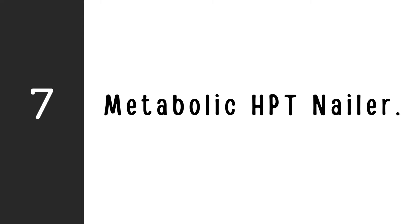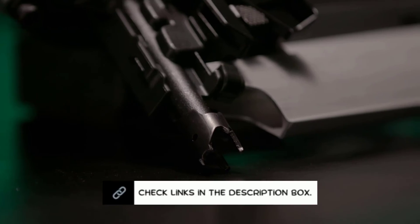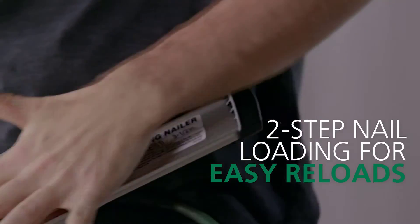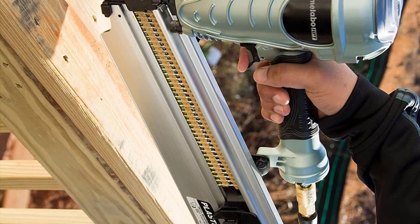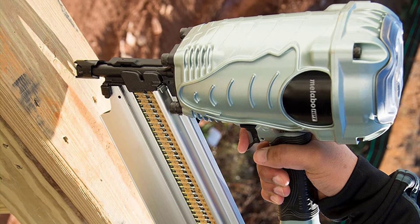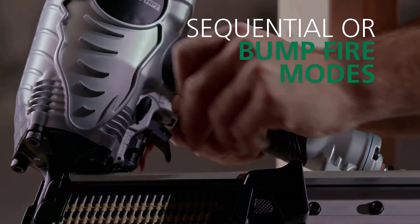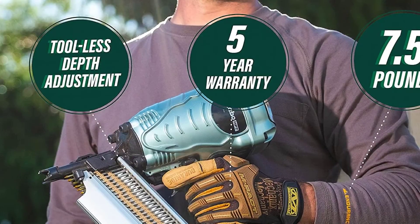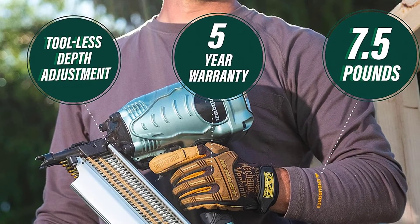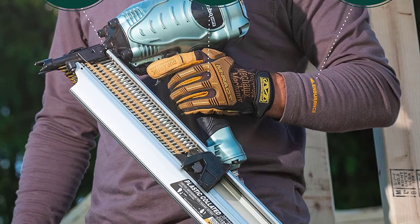Number 7: Metabo HPT NR90AES-1 Nailer. The Metabo HPT NR90AES-1 was formerly known as the Hitachi framing nailer. Although the brand has changed, the tool remains the same — it has every function a decent framing nailer ought to have. You may utilize it for a variety of tasks, including constructing trusses, decks, sheds, flooring, subflooring, and roof decking because of its ability to fire that size of nail. This framing nailer is very helpful whether you're a professional builder or framer completing home construction projects, or a DIYer working on woodworking tasks like constructing a shed.